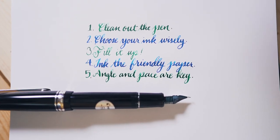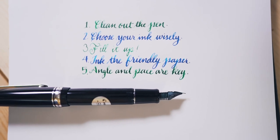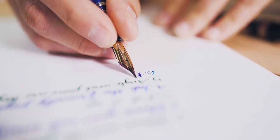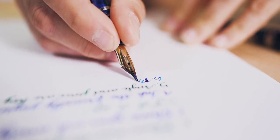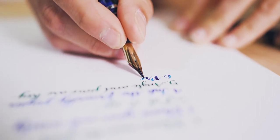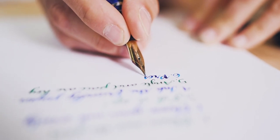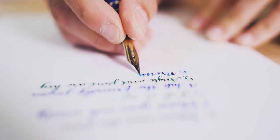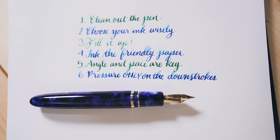Start off slowly and make gentle strokes of the nib on paper — pretend like you're petting a cat with the nib. Number six, pressure only on the downstroke. Keep in mind that pressure should only be applied to the nib as it is being pulled on the downstroke. The tines should spread apart evenly, so make sure not to roll your hand as you flex.